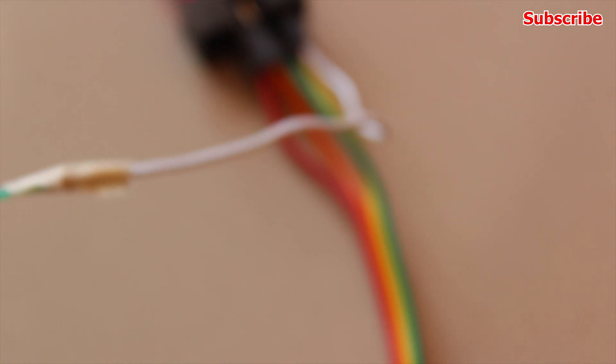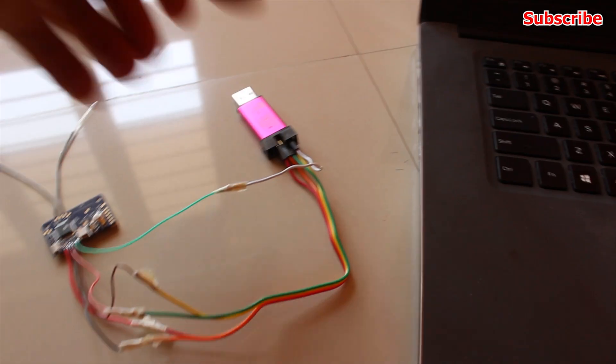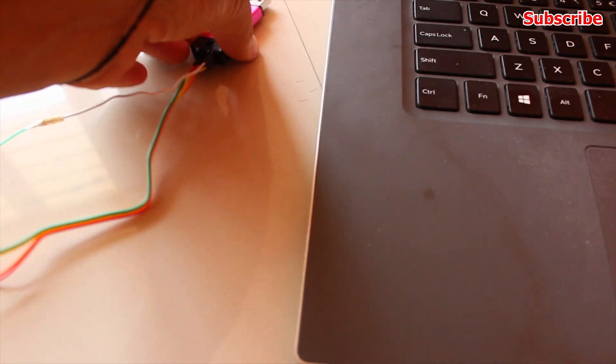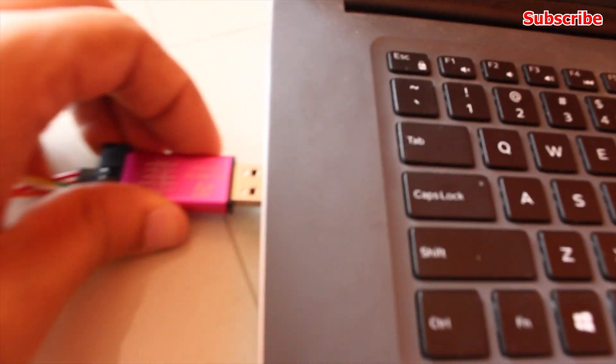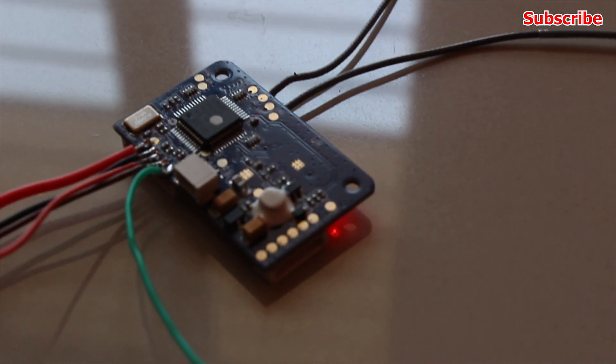Basically, you have to match the pad on the receiver to the pin on the USB adapter. It's very important that you do not have any power input connected to the receiver, like from a battery. The USB adapter will power up the receiver, and if you have two power sources, the receiver will definitely fry.